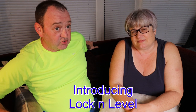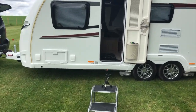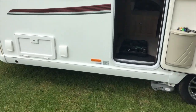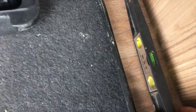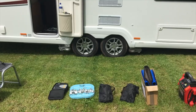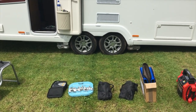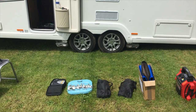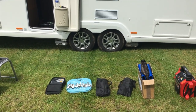I've just pulled up and as you can see from my little spirit level it's not quite straight, so I'm going to need to raise it quite a bit on this side. What I intend to do is put the Locker Level down, move the caravan back onto the Locker Level, and then put some air into it.